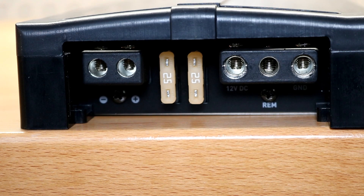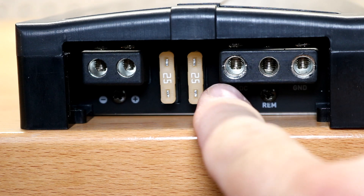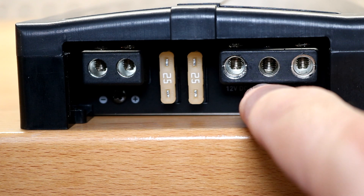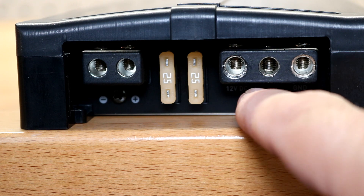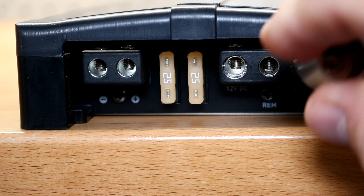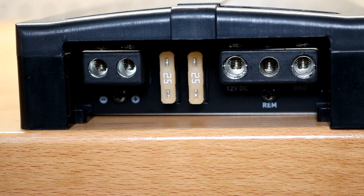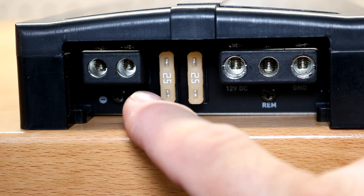Along this side of the amplifier you'll find your power and ground terminals as well as your speaker outputs. There's your power input, your ground, and a large opening for your remote cable. These are not four gauge — they're listed in the manual as four gauge, but they're not. I have a four gauge reducer in hand and it does not fit — there's a metal ring inside that prevents it — so you'll probably need six or eight gauge wiring.